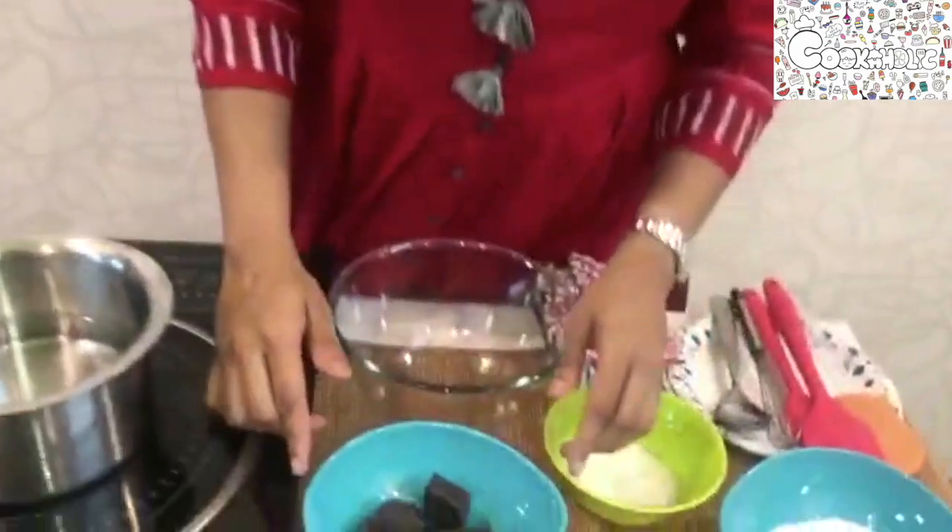Hey guys, welcome back to our channel. Hope you are all doing good and staying safe. Today we will be preparing a trio chocolate mousse, so let's get started. First, let's look at the ingredients required for it.